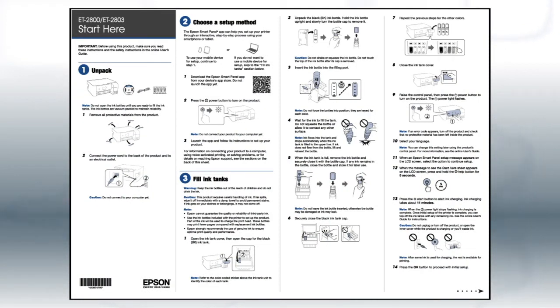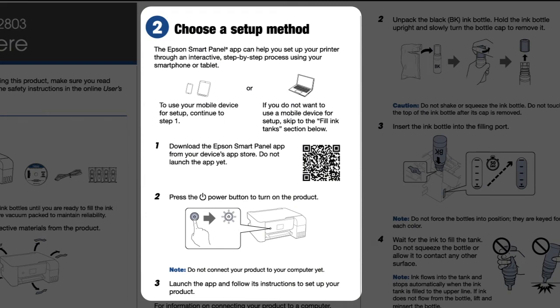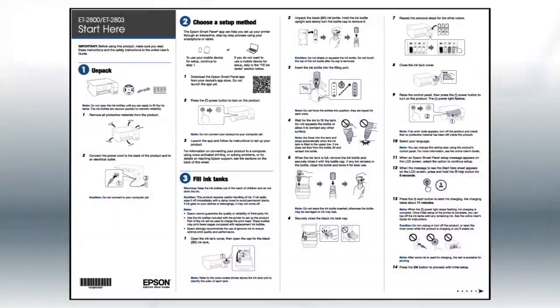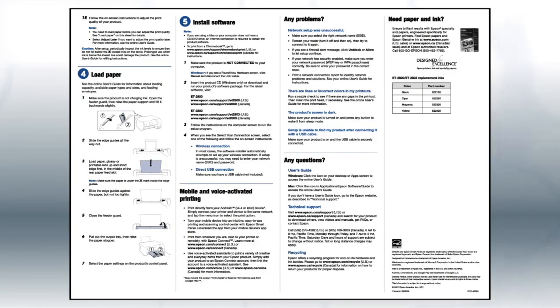Follow the steps on the Start Here sheet if you want to set up your product using a mobile device. The Epson Smart Panel app will help you set up your product and connect it to your wireless network. If you want to set up your product using a computer, continue with the steps on your Start Here sheet, which shows you how to physically set up your printer.